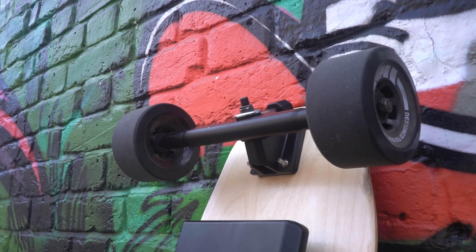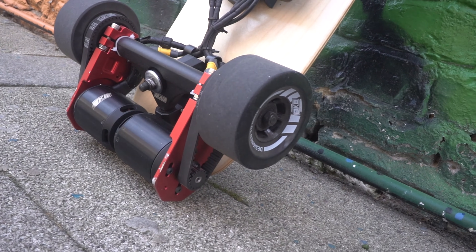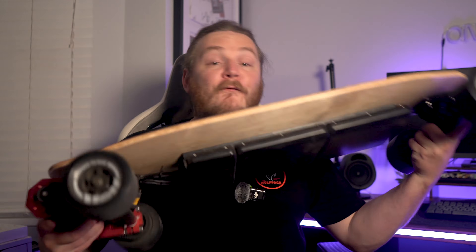Today we are looking at a kit from Build Kit Boards, and I want to say a big thank you to BKB for sponsoring this video. This company's mission is to make last mile transportation educational, empowering, and affordable. We are looking at the Tato electric skateboard kit with the extended trucks and motor upgrade kit, and here's an example of the board fully assembled.